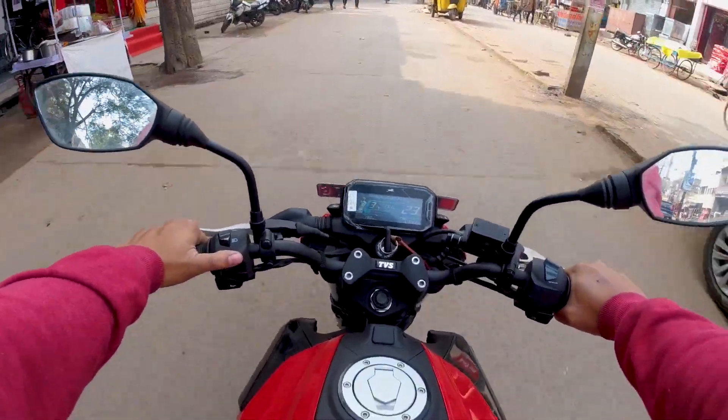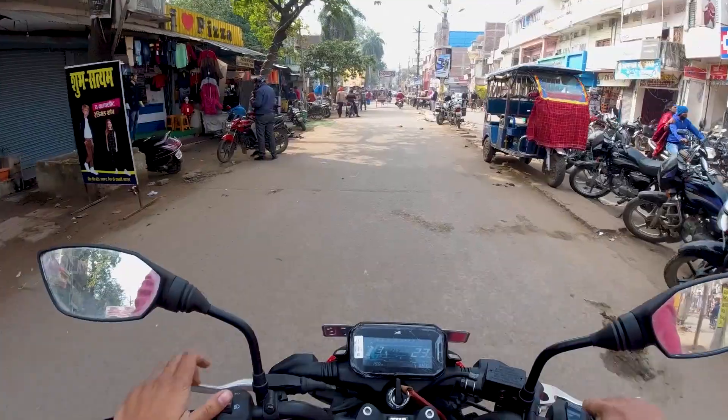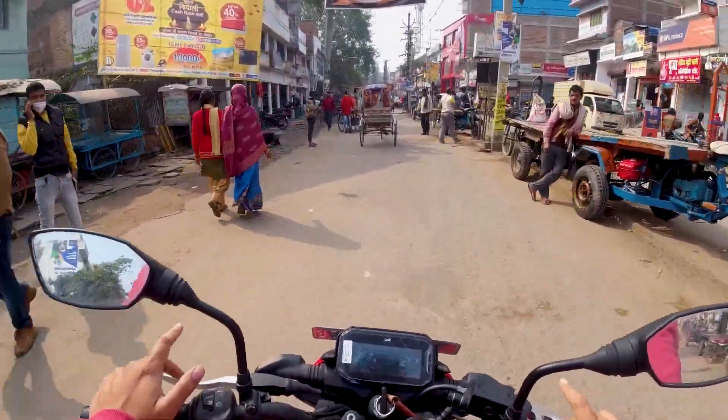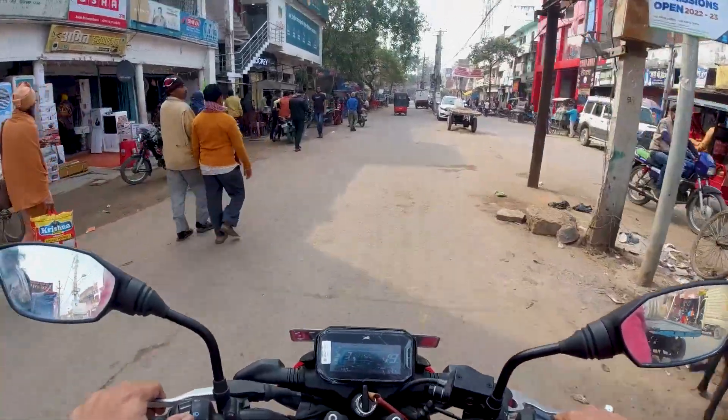Now talking about my new Raider 125 after first servicing — first of all, my bike has done 641 km. I will connect you with a long journey and long tour, and then I will continue with the service. Today I will connect you with the vlog and there will be a lot of information about my part which I will provide.